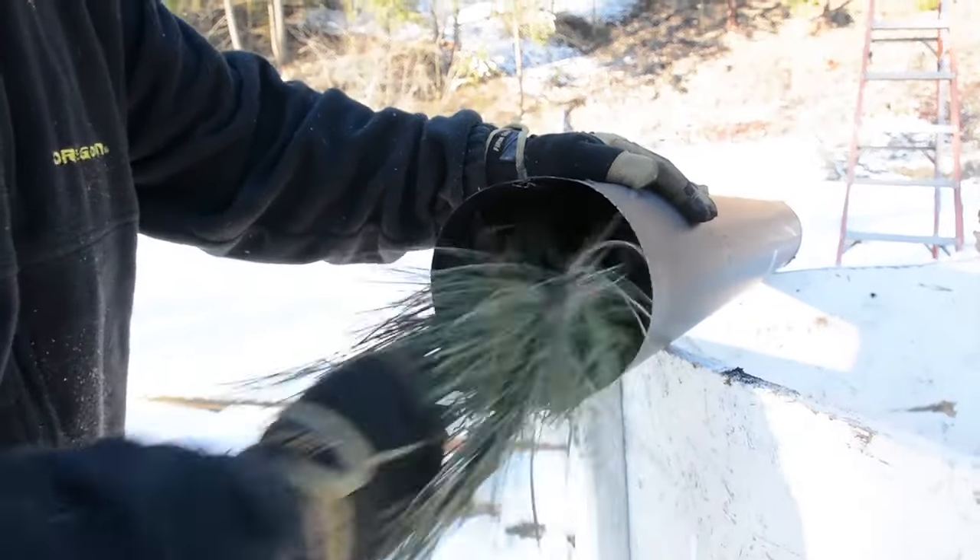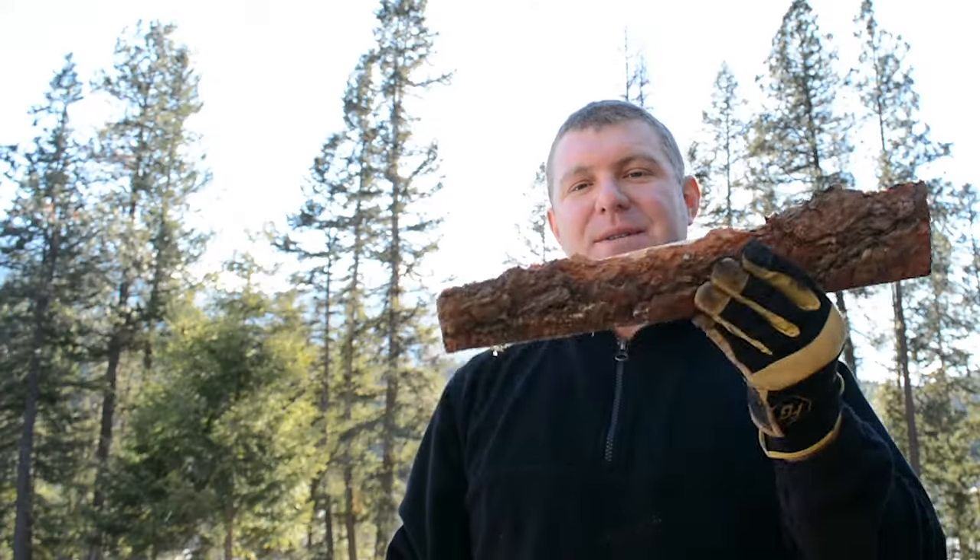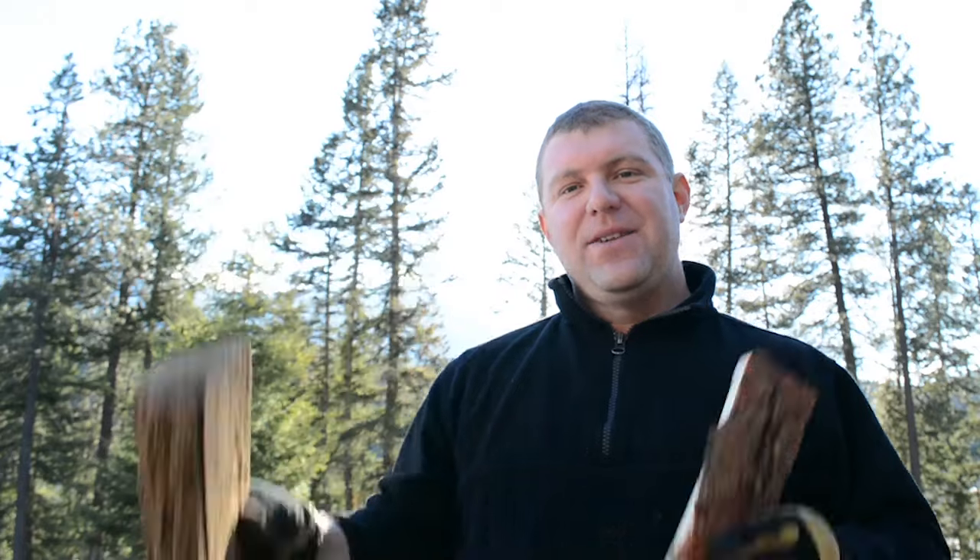If you stick a big piece in — which is tempting so you don't have to stoke as often — it's going to burn dirty and not put out much heat, and you'll have to clean your chimney more often. So if this is something you're struggling with, try splitting your wood into smaller pieces. Stop sticking big pieces in and try smaller ones — see if you get a nicer, hotter, cleaner burn.